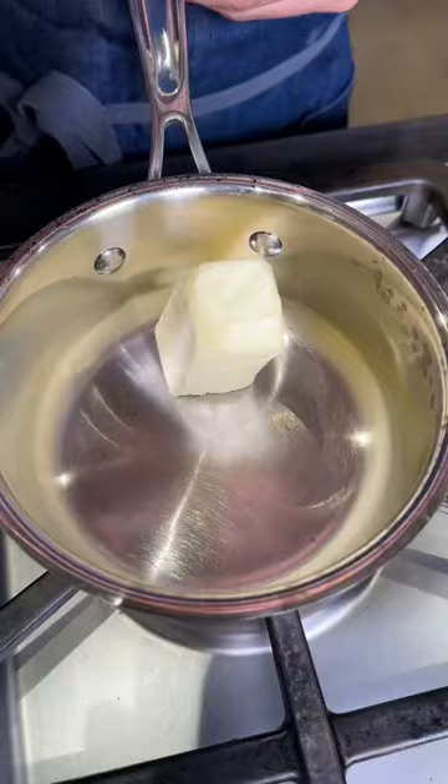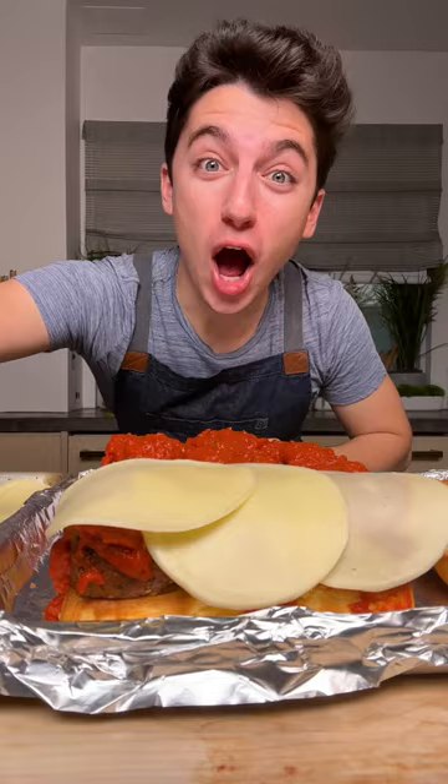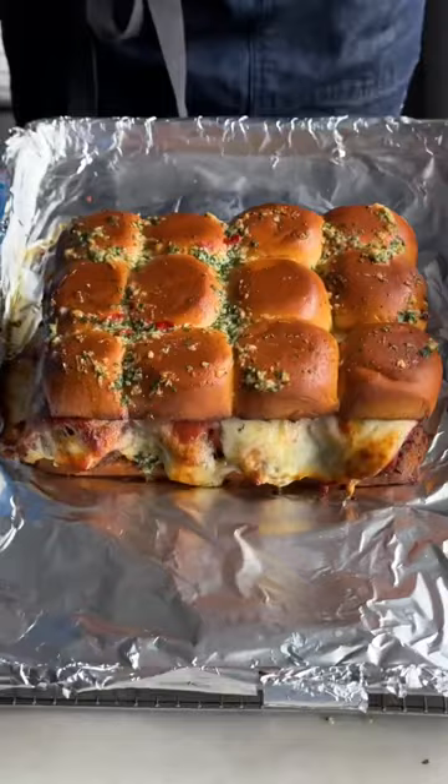Make a sauce with butter, garlic, Calabrian chili, parsley, and parmesan. Place the meatballs onto your toasted buns, sauce them up, and top with provolone cheese on the inside and on the outside. Brush with garlic butter and put back in the oven for two minutes, then just pull off a slider.